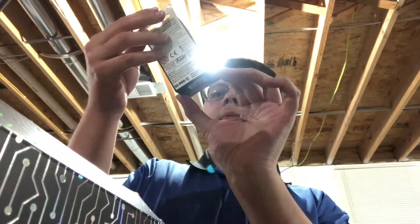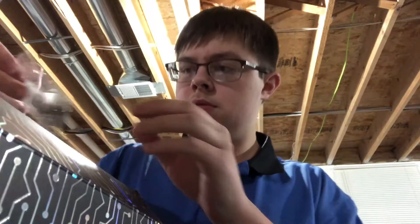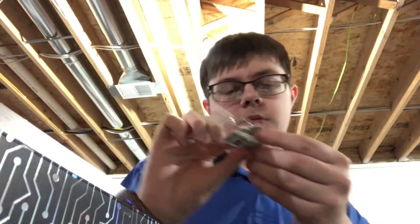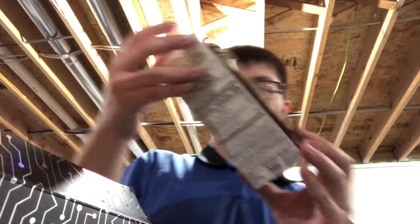Oh, there's the glow-in-the-dark Gamer Pocket Pop. And a glow-in-the-dark Joker pen — it says smile. And a Pez.